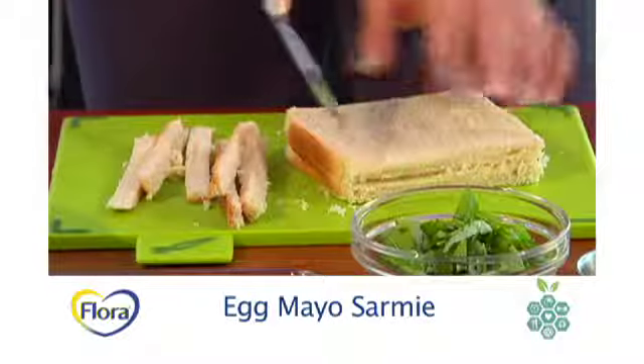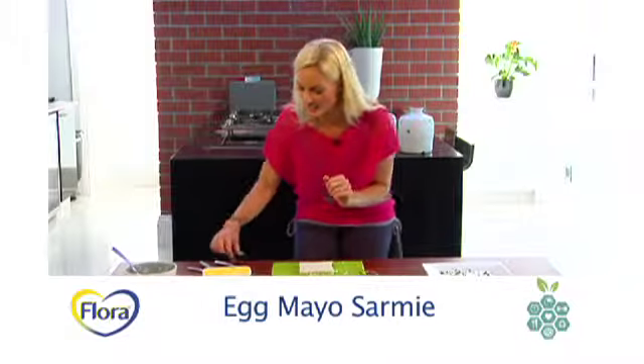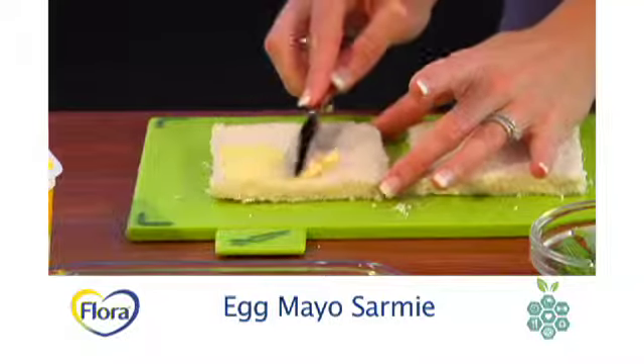We start by just cutting off the crust of the bread to make them nice and dainty, then spread with a little bit of your flora.